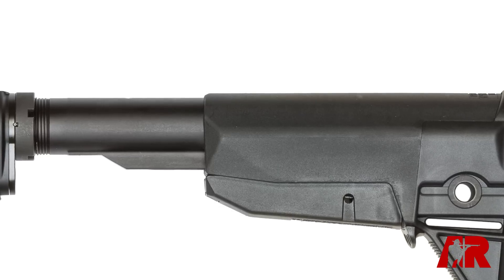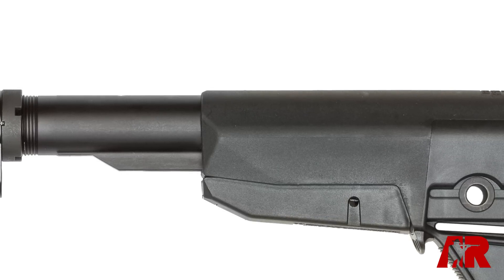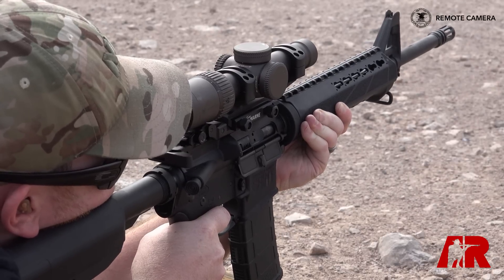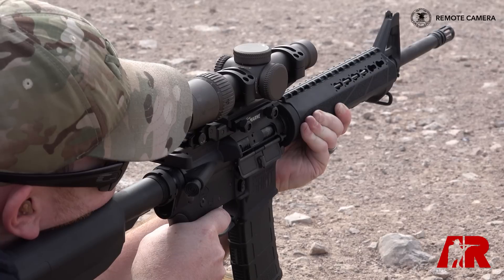Another smart decision is using a heavy tungsten buffer. This is a fairly light rifle — it's about six pounds, 11 ounces, so light for its category. Using a heavy buffer really helps mitigate that recoil and makes this gun a lot of fun to shoot.